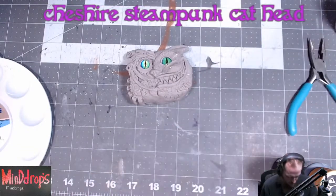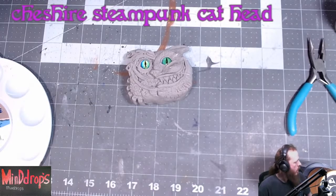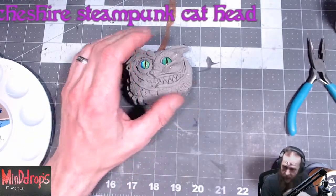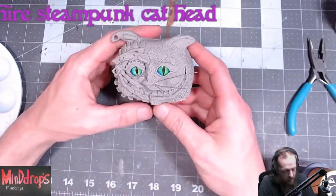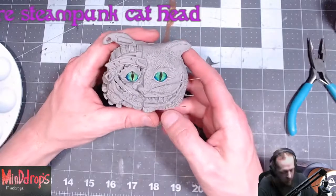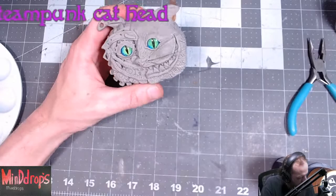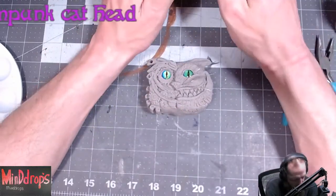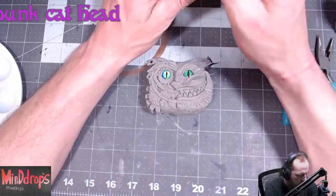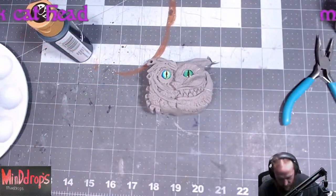Mr. Bear, you want some more room? There you go, getting on my lap while I do this. I'm going to do a painting here. I was going to start my armature for my dragon, but I figured I might as well get this guy done first. I'd rather have one done than start the other one.